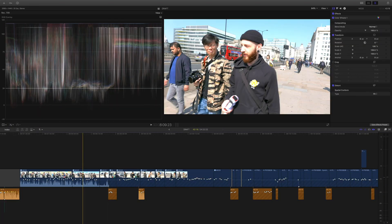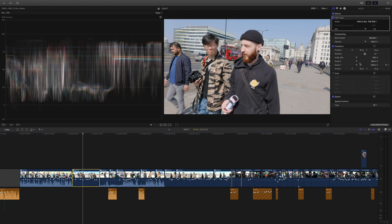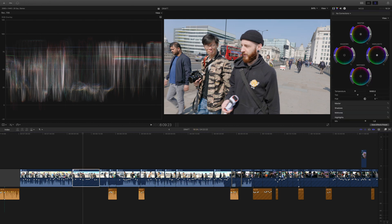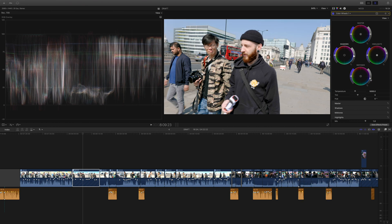Let's look at another part of that footage. Apply the HDR tool, then adjust highlights, shadow, midtone — a lot of the time it's just highlights, shadows, midtone, and done. Hands in the air!